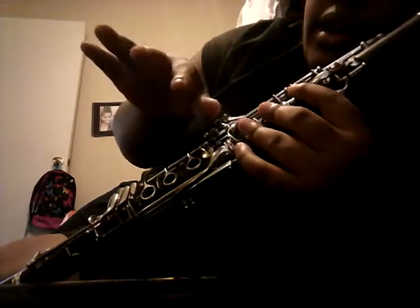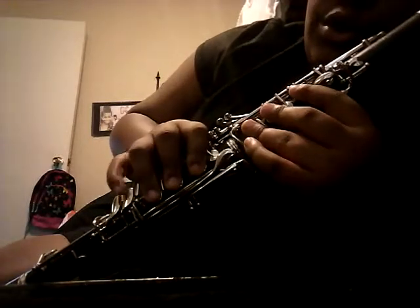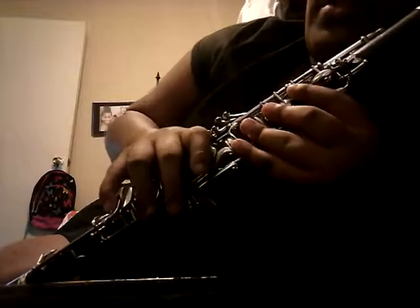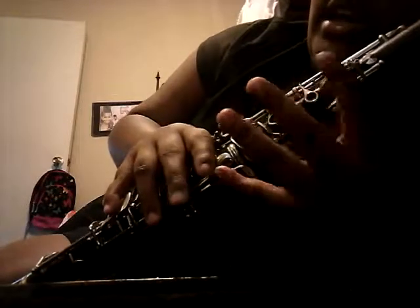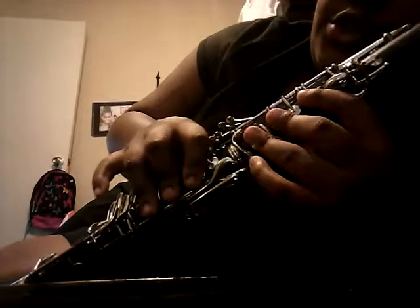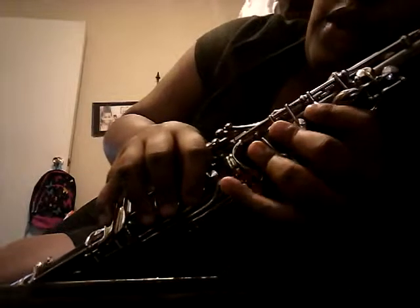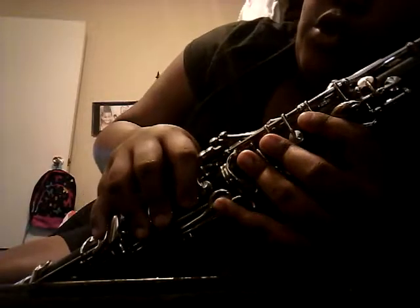So you go B, A. Then you have F, E, D, C — G. All fingers down except for your pinkies, hover the keys. Then we have F: F, E, D. Then F, E, D, C — B flat, A, G, F. Just all fingers down except for your left pinky. And then we're going to do E: F, E, D, C, B flat, A, G, F, E.